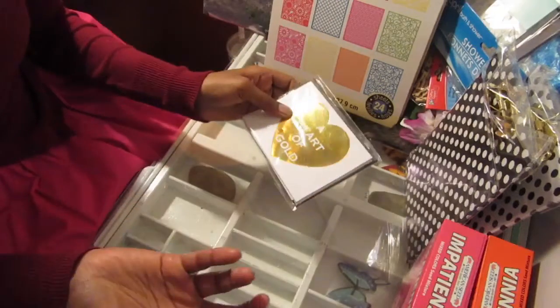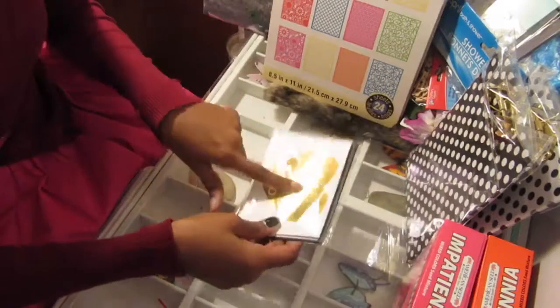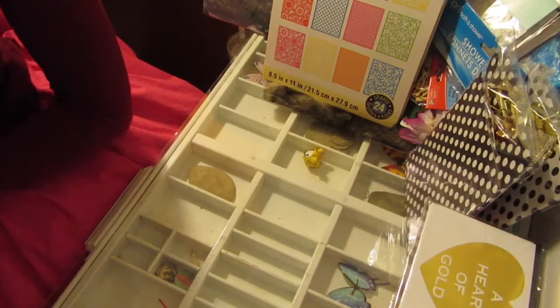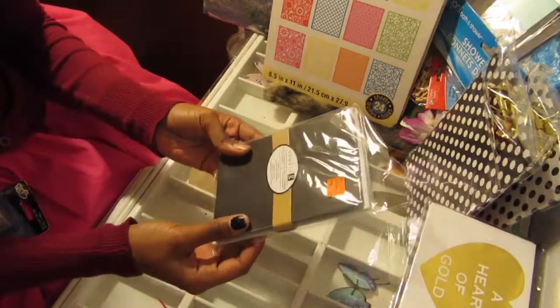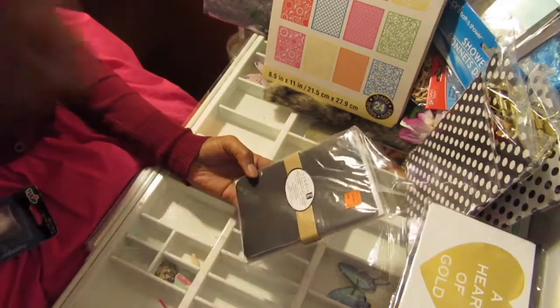It doesn't hurt to always keep a thank you card or note card around, so when I see something like this at a good price I always get it. I got it at Michael's - I always look for clearance. On clearance there were these Studio G cards and envelopes for crafting.